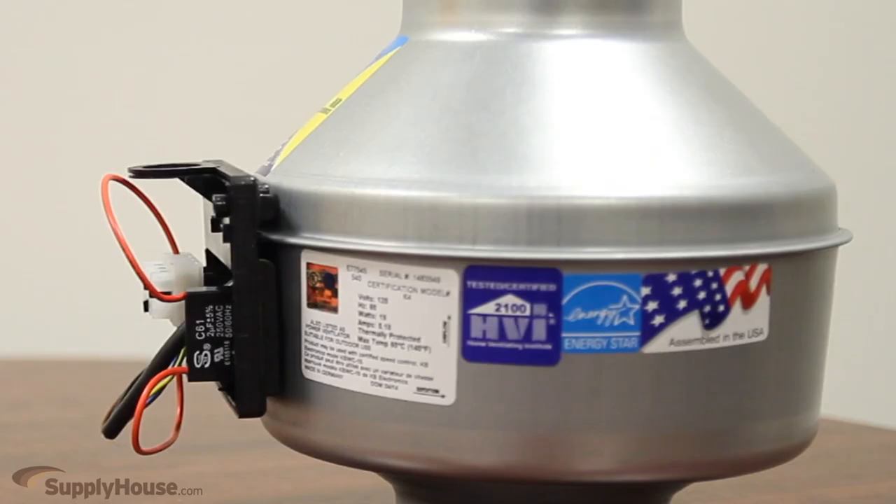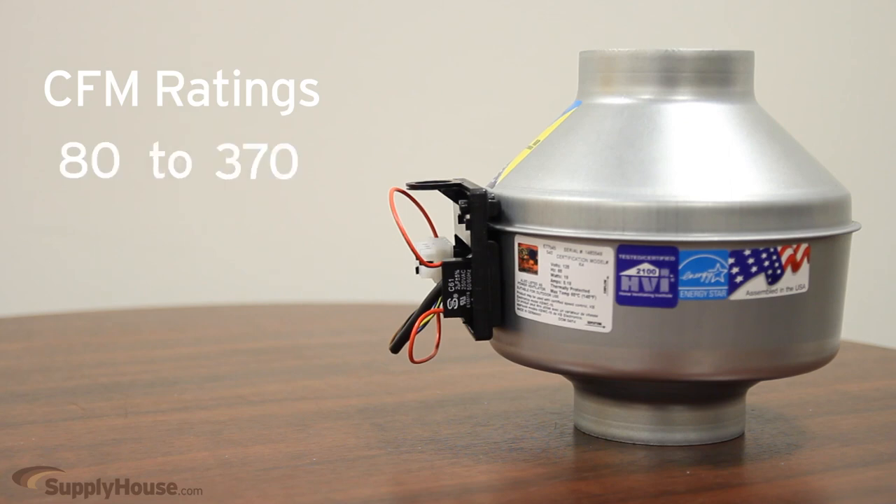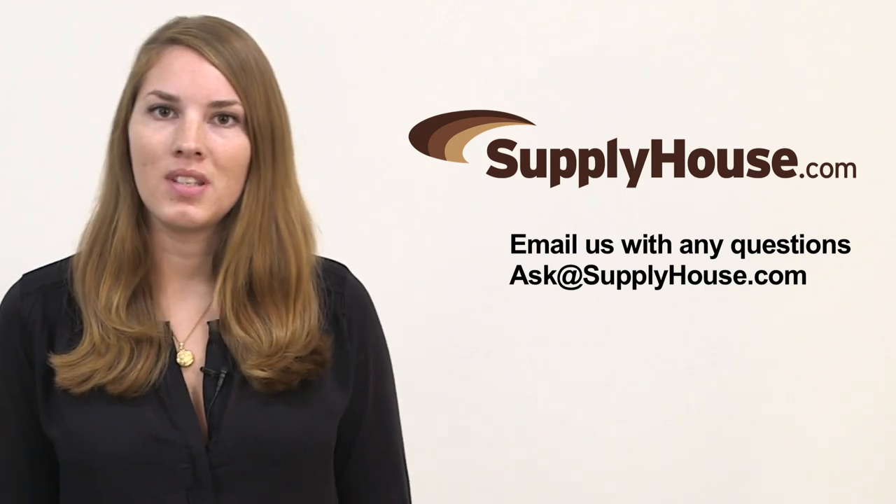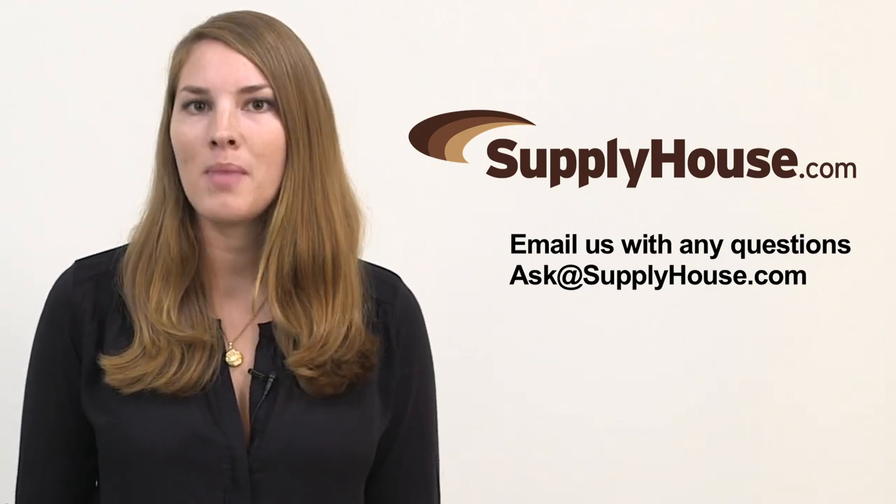Our bath fans also come with CFM ratings of 80 through 370 depending on the model. For more information, visit the resources at SupplyHouse.com or email us with questions.